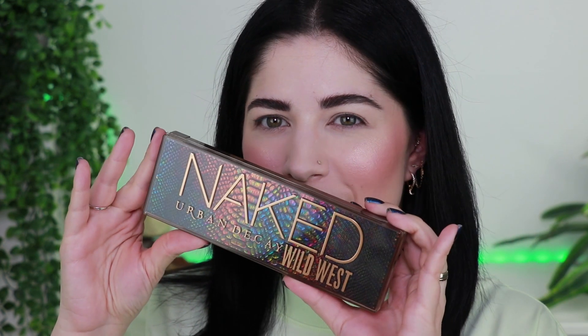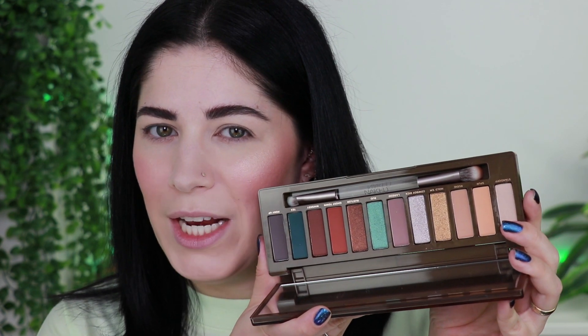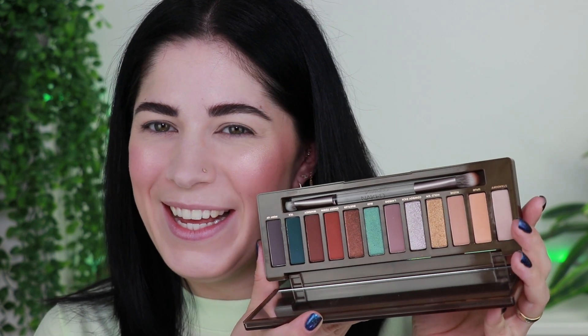I'm very excited to present the new Urban Decay Wild West palette from their Naked line. Look at this gorgeous packaging — I love it so much. Here's what the eyeshadows look like. I already used the palette yesterday, so it's not brand new anymore. I attended a masterclass with Urban Decay Switzerland and Isabella Cruz. She's the sweetest — I'll link her Instagram below. You can go to my Instagram to see the look we created yesterday.